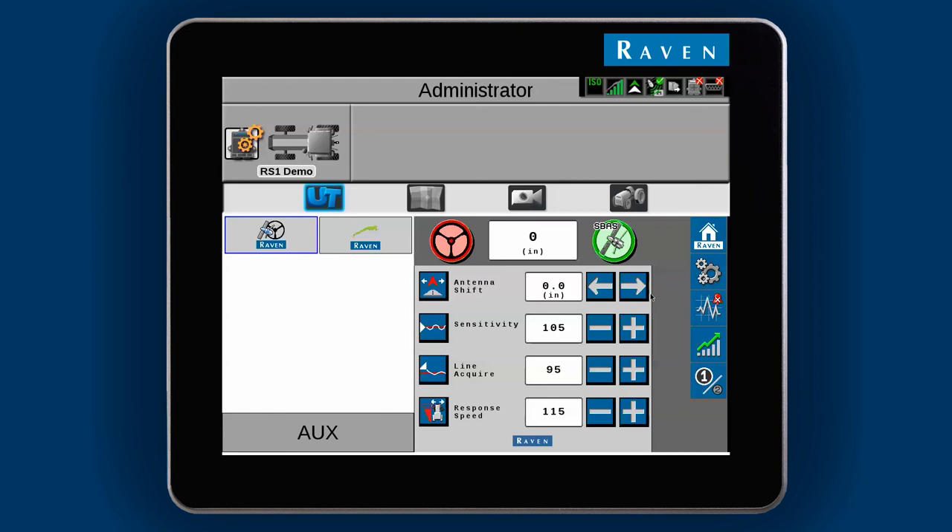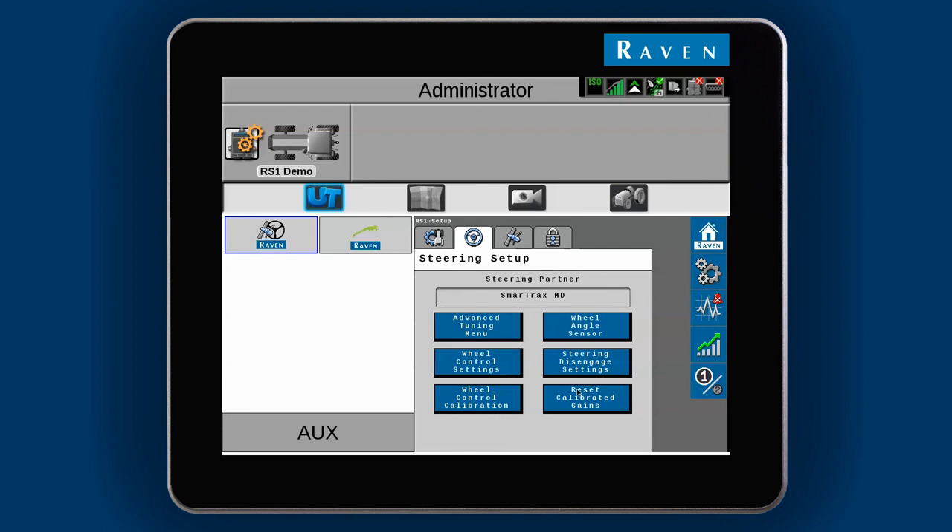If you ever need to reset these numbers, select Reset Calibrated Gains. This will reset everything back to the last time the system was calibrated.